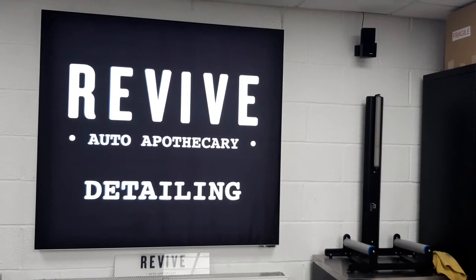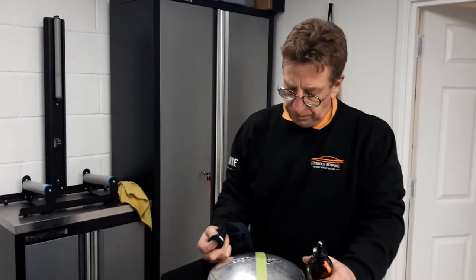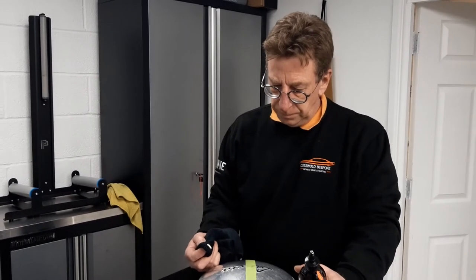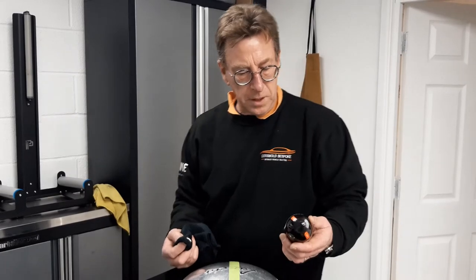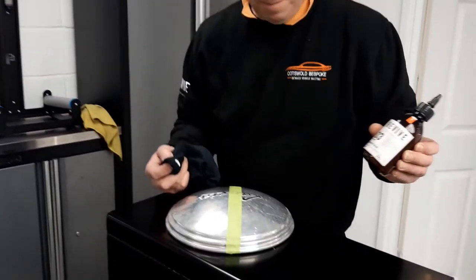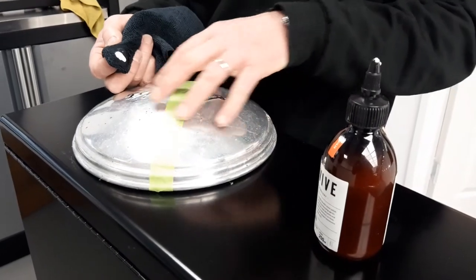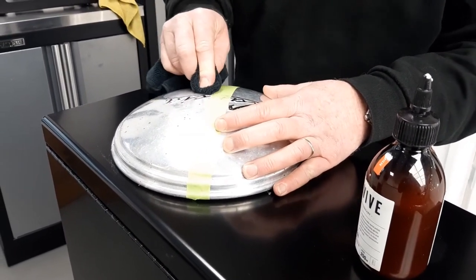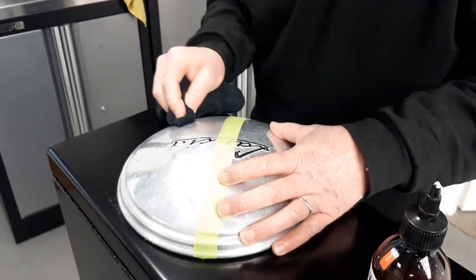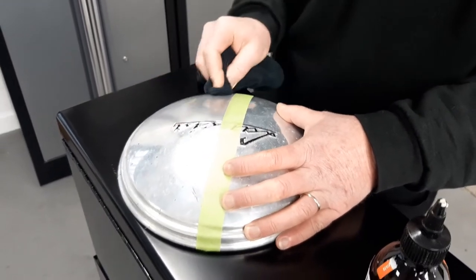Right guys, we're back in the detailing bay now with Neil, our pro detailer, who's going to do the metal polish demo for us. So we've got the 250ml Revive Metal Polish. I'm working on this hubcap from a 1954 Lancia. I've just used a pea-sized amount, just doing this quarter — it's very, very oxidized, probably hasn't been polished for years.